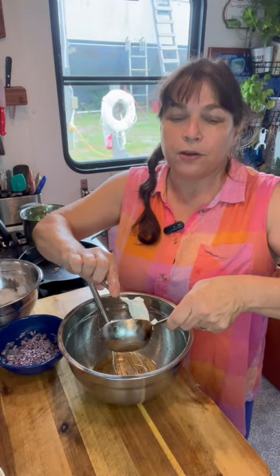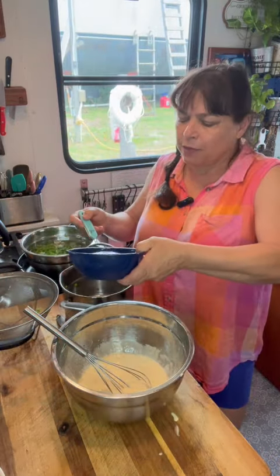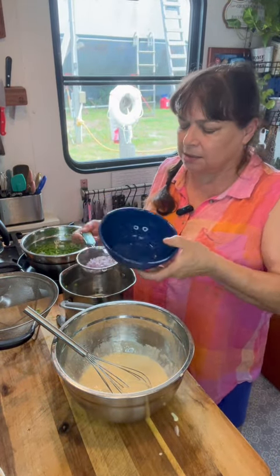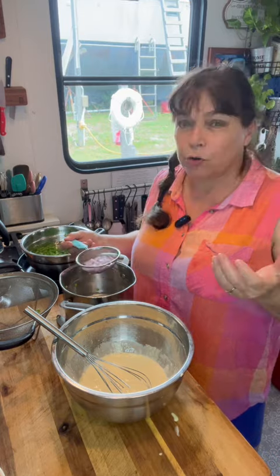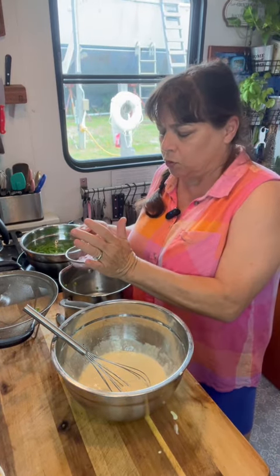Now I'm going to add 1/2 cup of sour cream and 1/2 cup of mayonnaise. Then we're going to add 1/3 cup of diced red onions. For salads like this, I always soak my red onions in some ice water. This helps make them crunchy and also takes that strong, pungent odor away from them so the red onion isn't overpowering the whole dish.